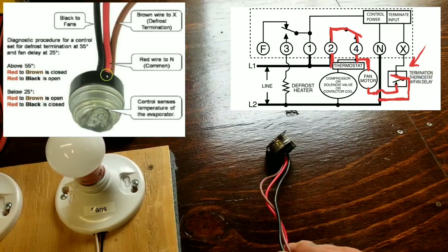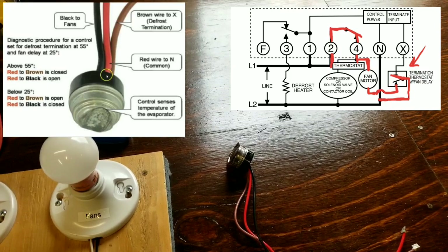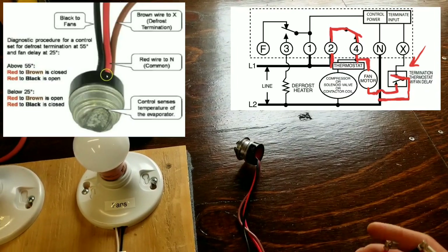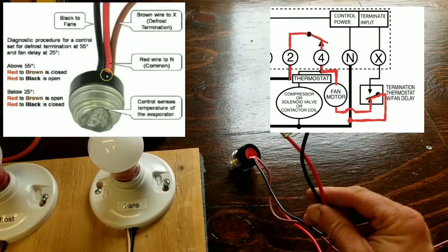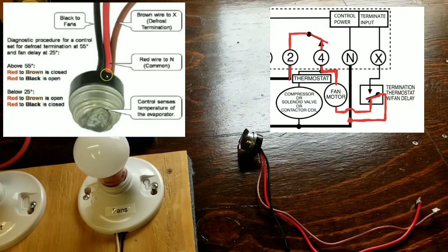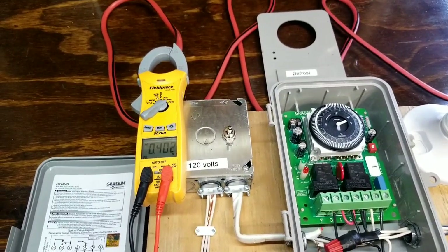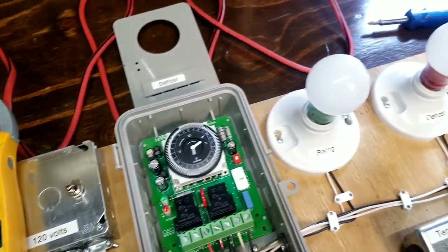The evaporator is going to run without fans until the temperature at the combination switch — or separate fan delay switch — cools down to about 25 to 35 degrees, depending on the manufacturer and the application. Once that happens and the switch cools down, the fan circuit closes and our fans come on. Then we're in our standard refrigeration cycle: fans running, compressors running, until the thermostat is satisfied.